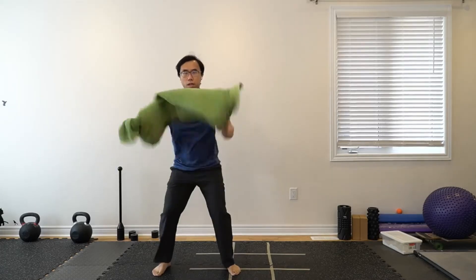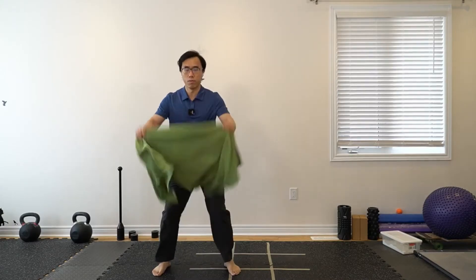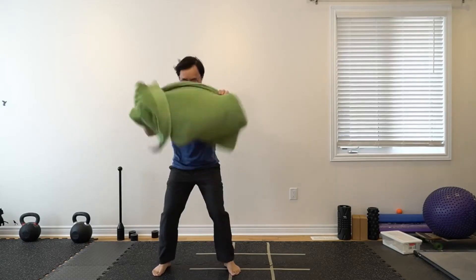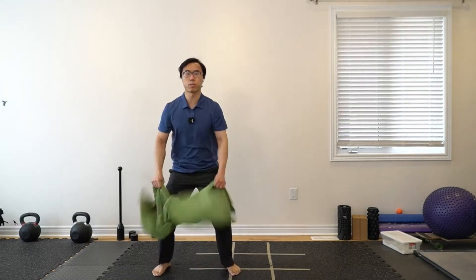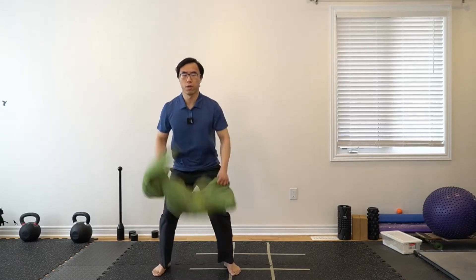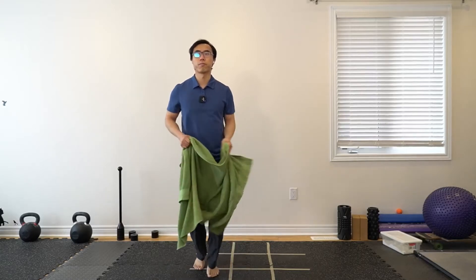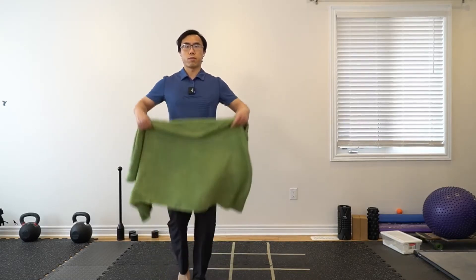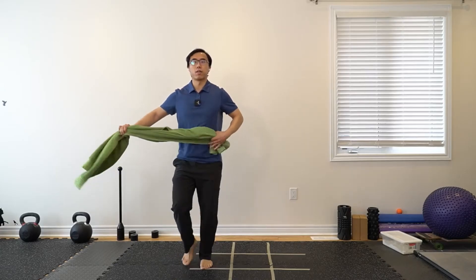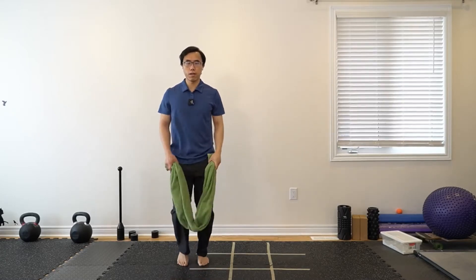It will be a smaller motion at first. A couple more seconds — five, four, three, two, one. Let's slowly speed up. Now let's go back to our usual grip with the ends of the towel.